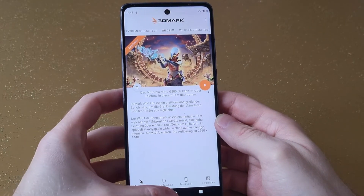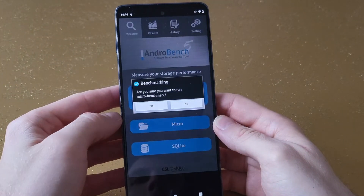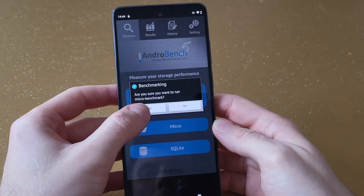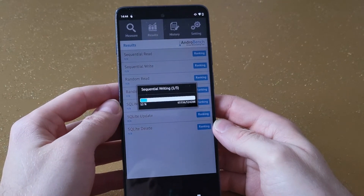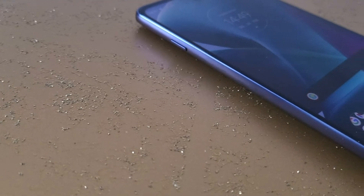Pros: good battery life, fast performance, fast storage, solid 108 megapixel camera, fast Wi-Fi plus 5G. Cons: poor ultra-wide angle camera, no stereo speakers, flawed IPS panel, plastic build.